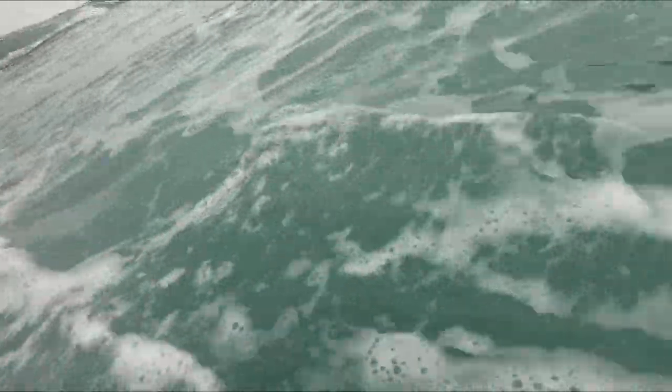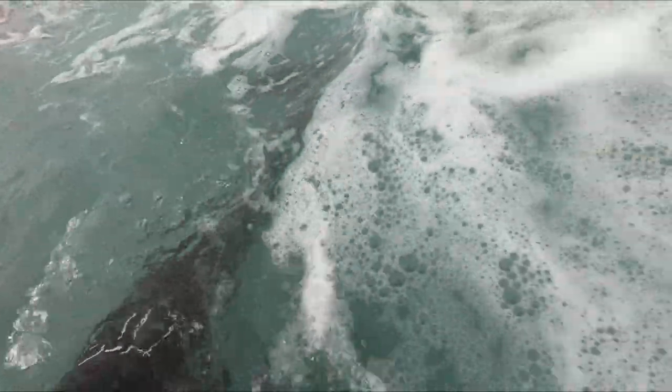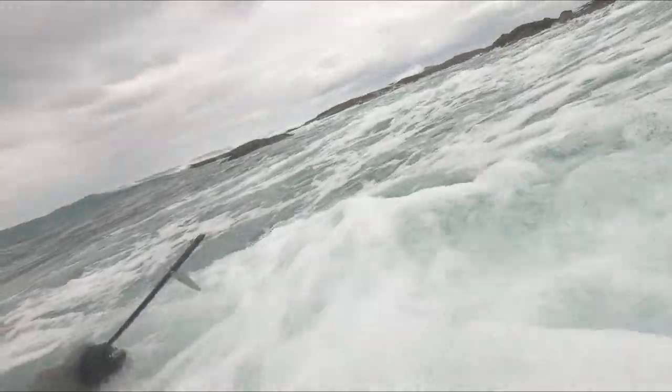As you can see, the swell is still pretty hectic on the way back in and I bounced my way over these shallow reefs to get back into shore.